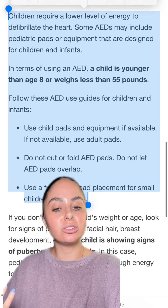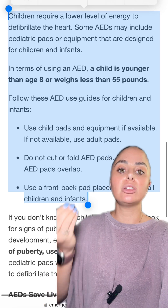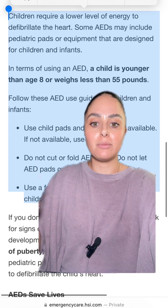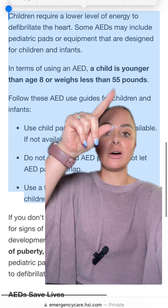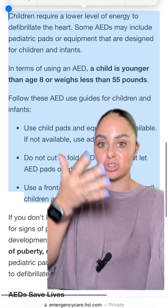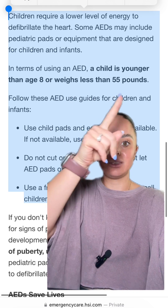For pediatric patients, it's ideal to use pediatric pads. However, if you don't have pediatric pads available, you can always use adult pads on a pediatric patient. The general rule of thumb is children 8 and under, weighing less than 55 pounds, use the pediatric pads. Otherwise, use the adult pads on any children that appear to be older than or weigh more than that.